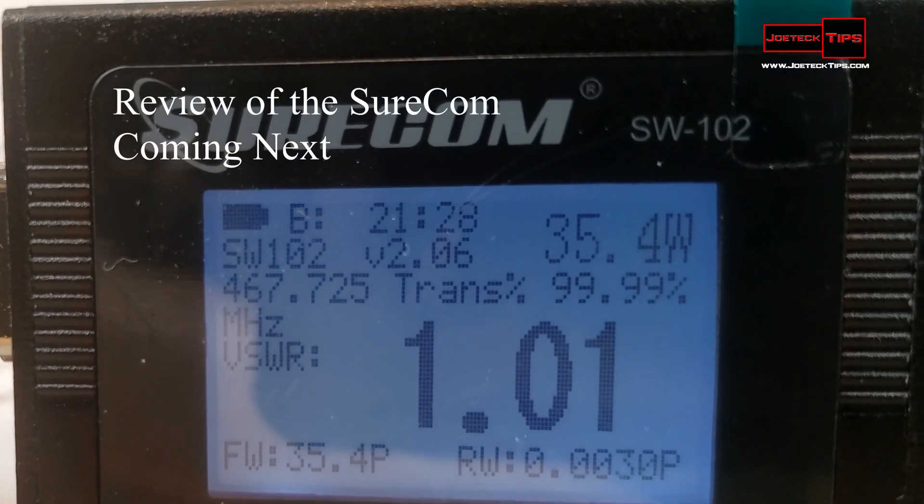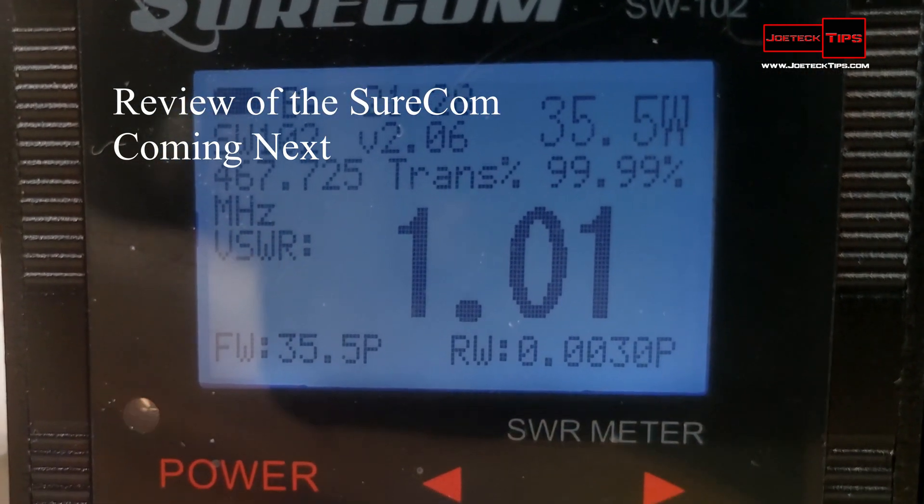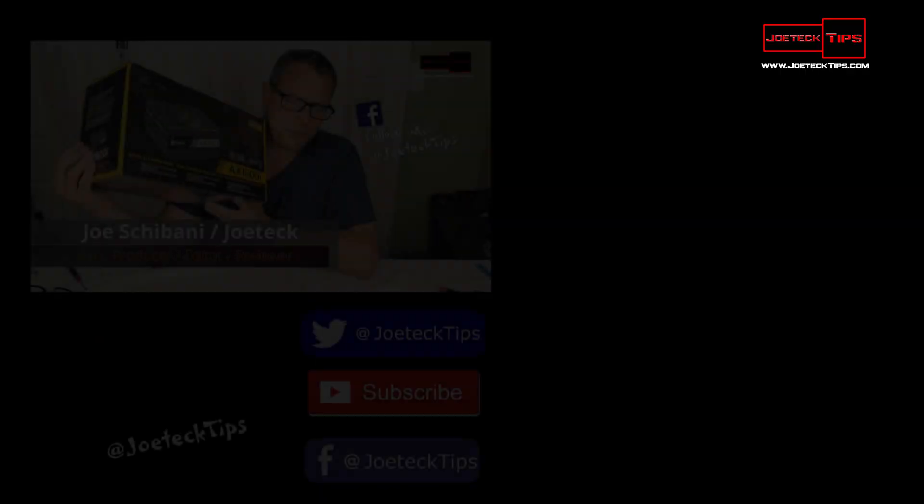WQSY 810 mobile on frequency. Anybody have a copy for a quick radio check please?